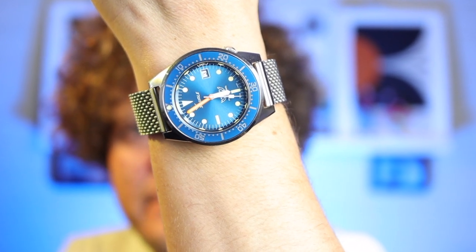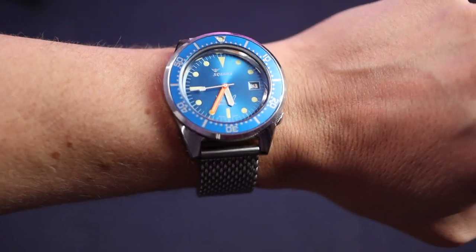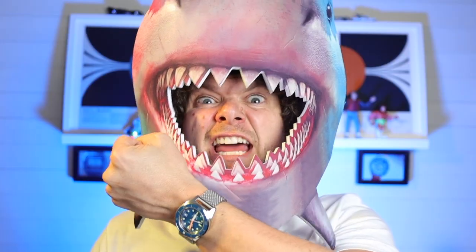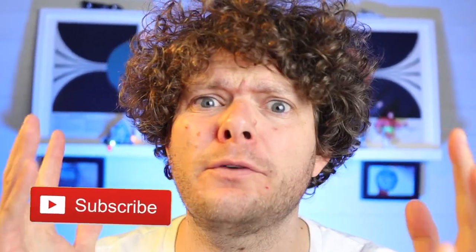So yes, a Vostok! Today I'm wearing the Squale 1521 50 Atmos on my lovely Squale mesh bracelet, and this thing really makes me want to be a diver — what a beautifully blue, vintage-inspired diving stunner. Okay yes, I've done it, I bought a Vostok.